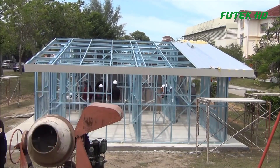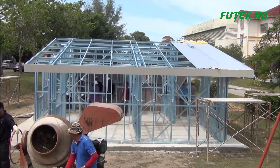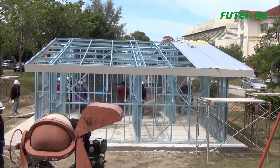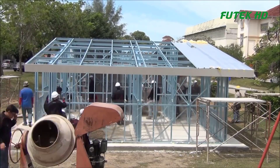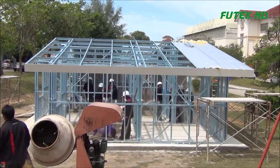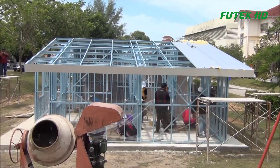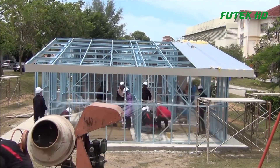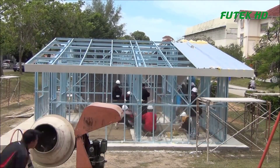IBS DIY House by Superspan SDNBHD. Superspan SDNBHD, a leading construction company in Malaysia, has been at the forefront of embracing IBS to address the growing demand for quality, durable, and cost-effective homes. The company's innovative IBS DIY House combines the benefits of both industrialized building systems and the DIY approach. The system features DeSero steel frames and floor trusses, which facilitate IBS construction even in remote and challenging areas where accessibility for heavy machinery is limited.